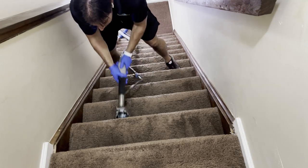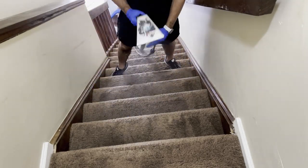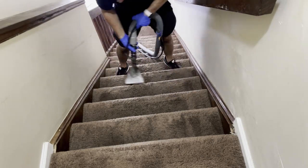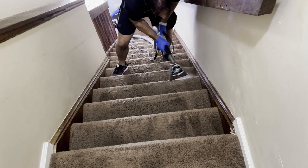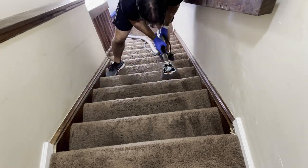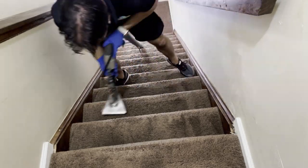I clean stairs a little differently than everybody else. Sometimes I'll clean with the wand first, then go back over with the stair tool. I always clean the tops, backs, and even the lips — they're always the dirtiest. I still leave the designs in the carpet, especially for empty homes for real estate agents, so they can see the carpet has been cleaned. Gives it a nice final touch.